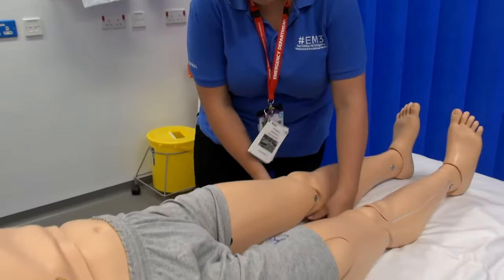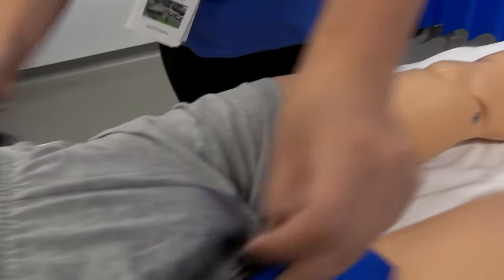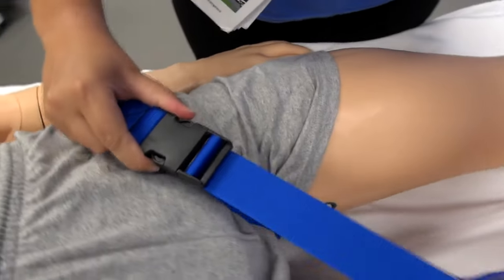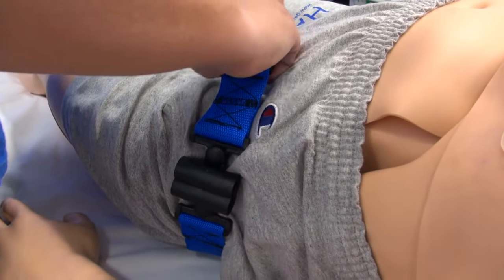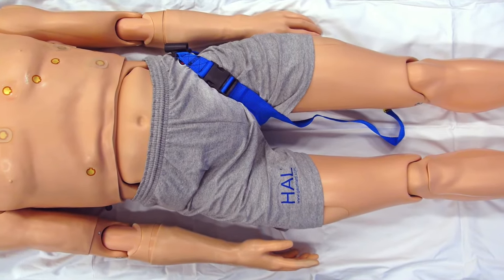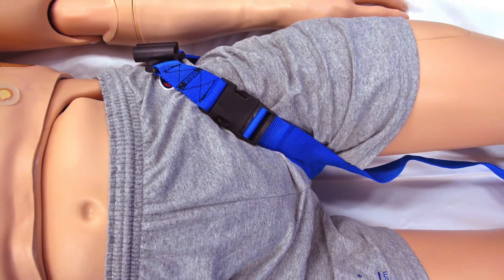The next part to go on is the thigh strap. Put it on under the patient's knee, slide it up, and tighten it, making sure the holes for the traction device are on the outside of the thigh. When the thigh strap is attached it should be at an angle in the groin so that the traction pole receptacle is over the belt line or the pelvic crest.